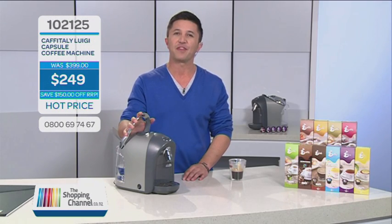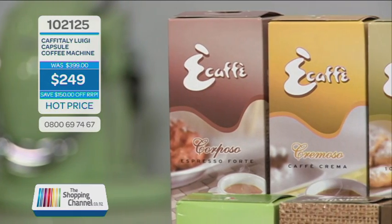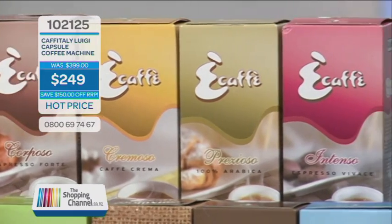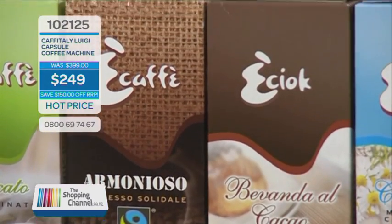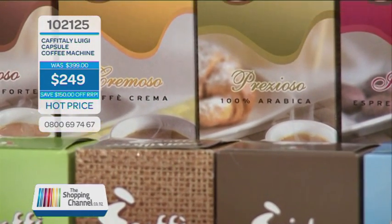You can get different flavour capsules in the E range — Intenso, Cremoso, Corposo, Prezioso, Ammonioso, Decaf, Hot Chocolate, and a selection of teas which include Chamomile, Lemon, and Ceylon.